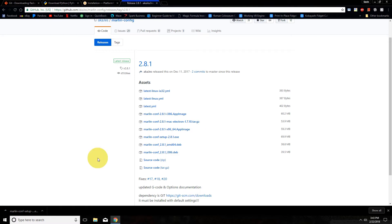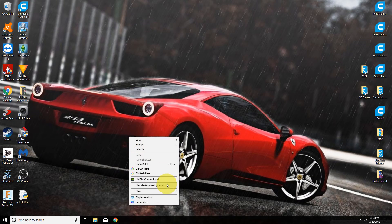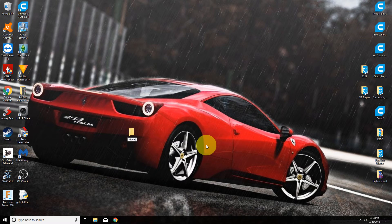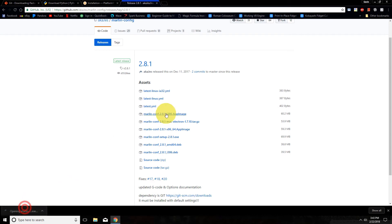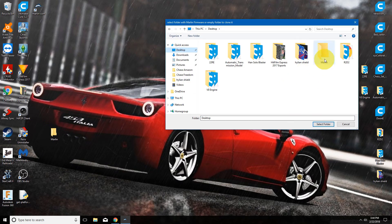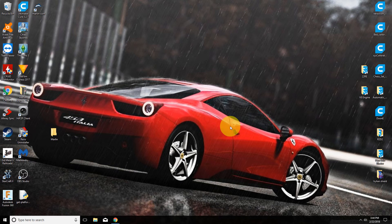Now before we install the Marlin Configurator, you want to create a new folder. I'm going to create it on the desktop — you can call it whatever you want, but I will call it 'Marlin' to keep it simple. Now go ahead and install the Marlin Configurator. Once it is done, it's going to pop up and you will select the blank folder we just created. That will automatically download all of the files for Marlin, and once it's done it will automatically open the Marlin Configurator.